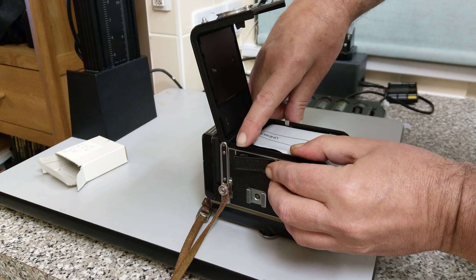The shutter will be cocked. What are the other two bits for? The other two bits are for the finder.